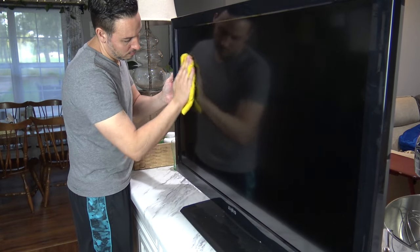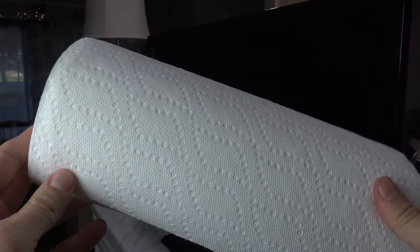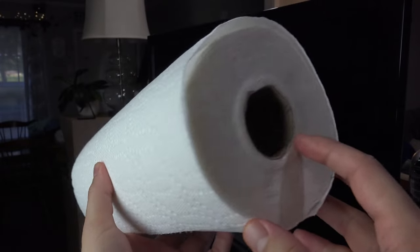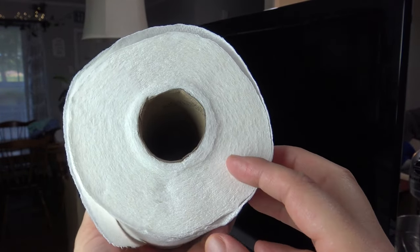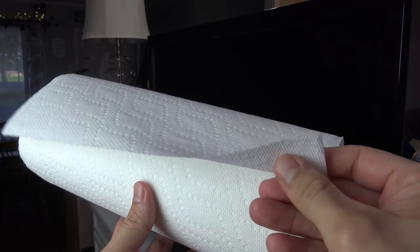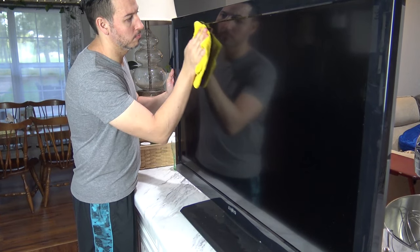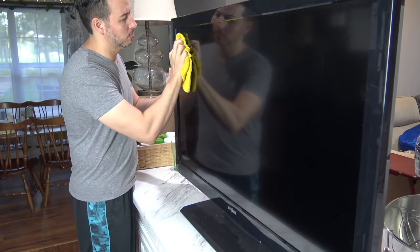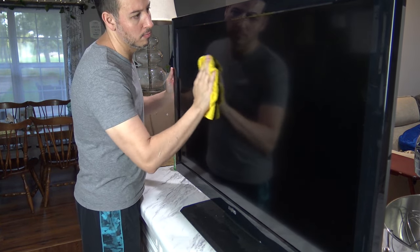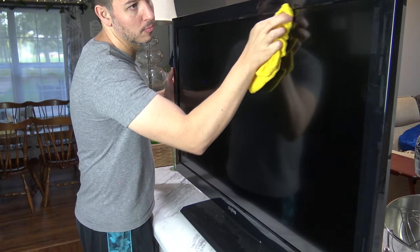This will remove all the spots, splatters, etc. I also should mention, make sure you never try to clean your TV with paper towels, toilet paper, or tissues. The reason why is those products are wood-based and the small fibers will leave micro scratches, which will become very visible if you're watching the TV from the right angle, or if the sun or whatever lighting you have hits the screen the right way — you're going to see those little scratches and you don't want that.